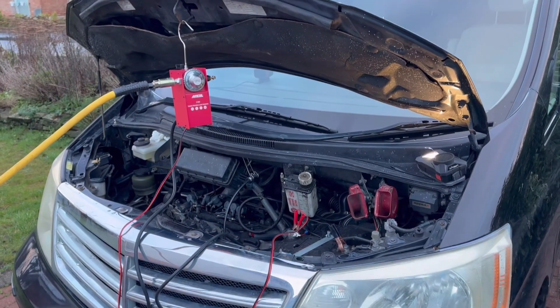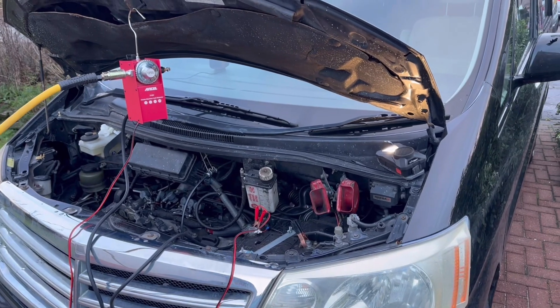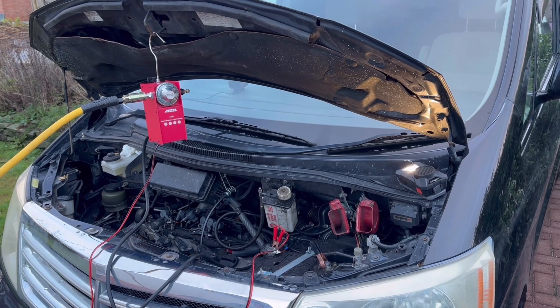Hi everyone, welcome to my channel. Today I'm going to be talking about a fantastic little toy I bought, which is going to help me hopefully find a vacuum leak in this engine before I start investigating anything.